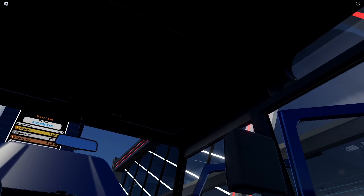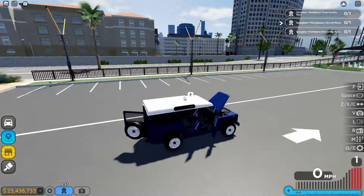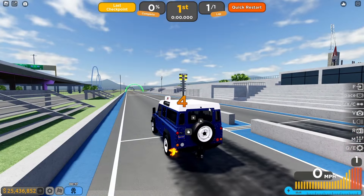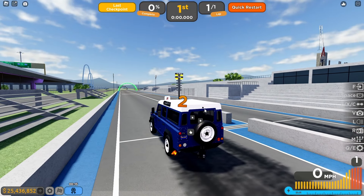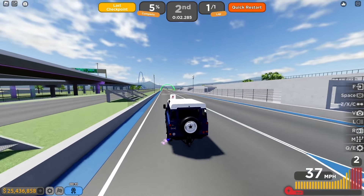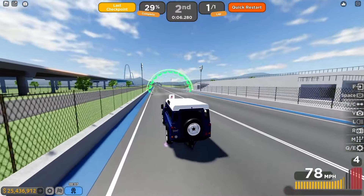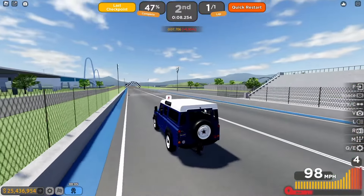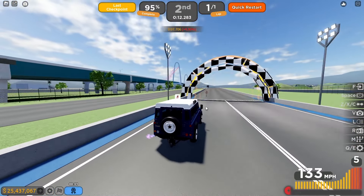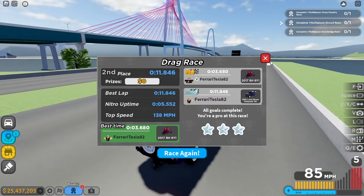Let's do a drag race — we're not doing a circuit race because this car is very slow. In three, two, one — boom! Very slow acceleration and lost control immediately. I feel like we're going to get around 11 or 12 seconds. We got 11.8 seconds.